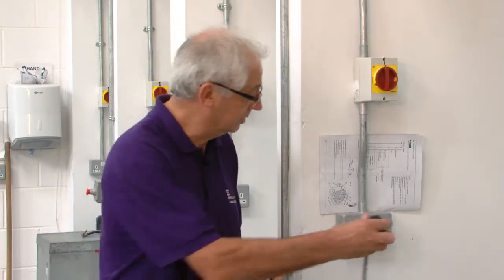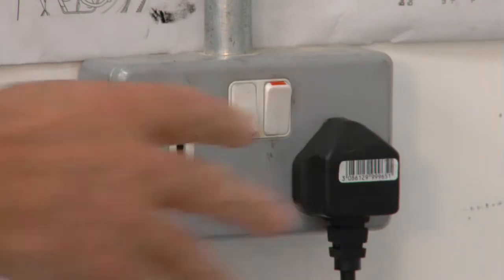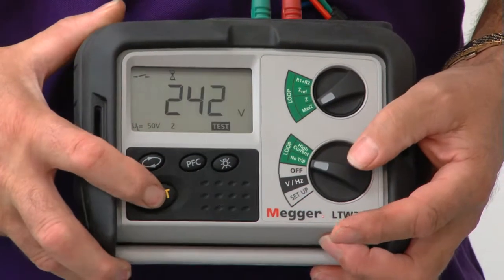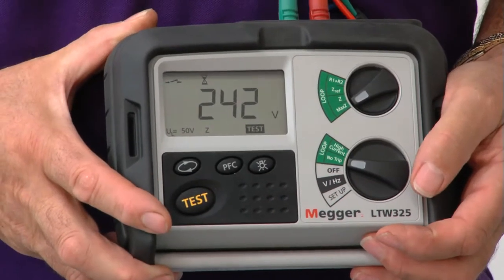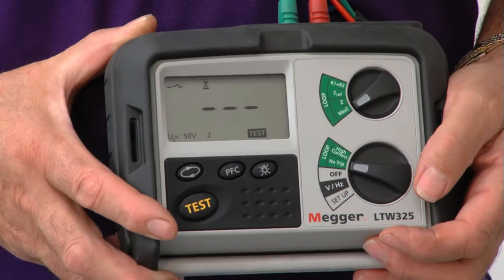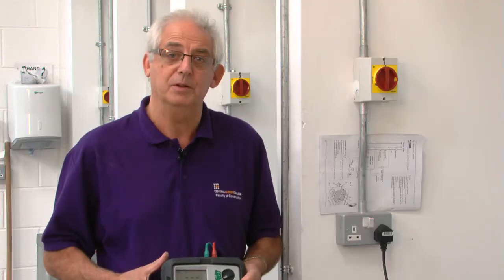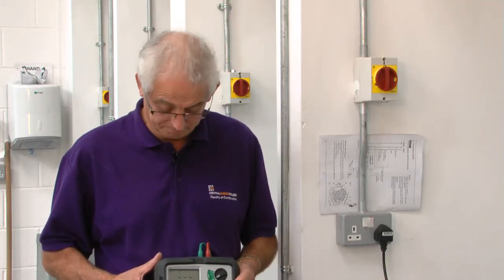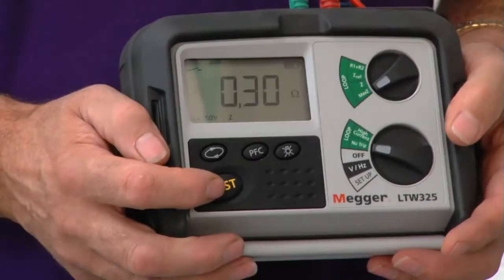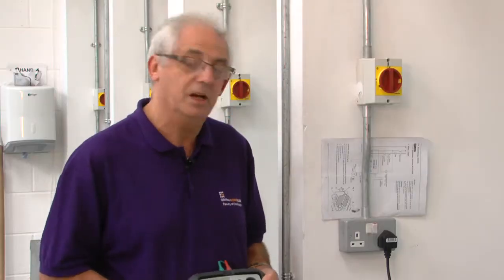I'm just going to do the last one to make sure. It's very important that you test each socket outlet because when we've finished, we need to write a report. On that report it should say whether things are working, and more importantly, anything that's not working. I've got a value of 0.3 ohm there, so I'm quite happy that this socket outlet's okay as well. That proves to me that the ring is perfectly satisfactory and no further investigation would be required.